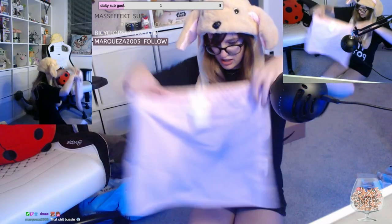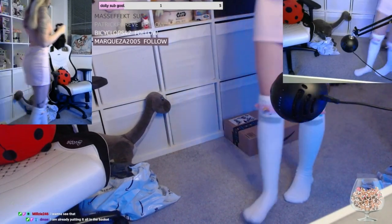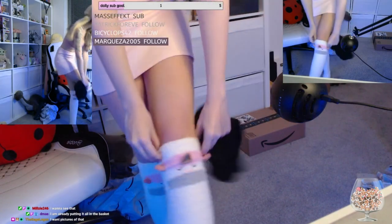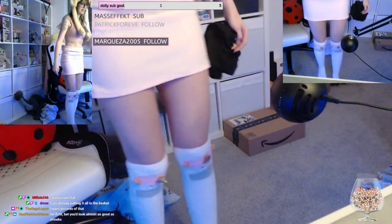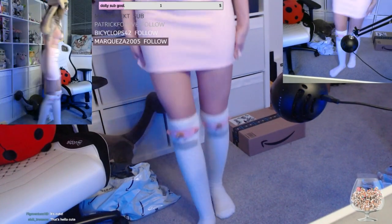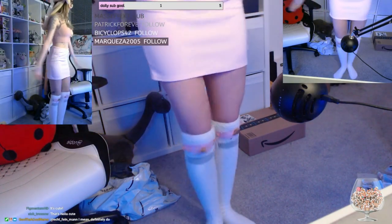That's a skirt, right? Oh my. I'm not sure what's happening — I have to be careful of what I'm doing again. Oh my god. Ta-daaaa!